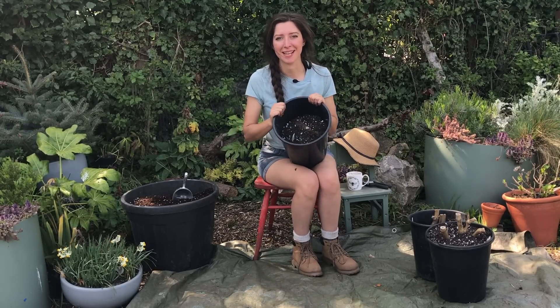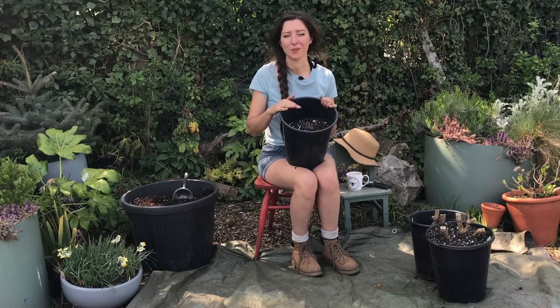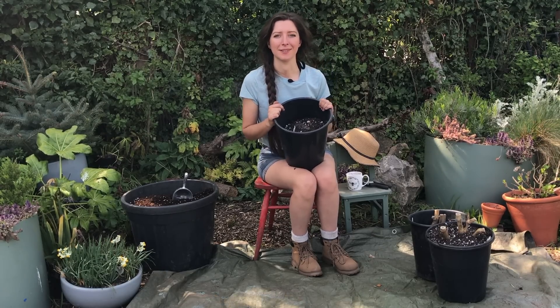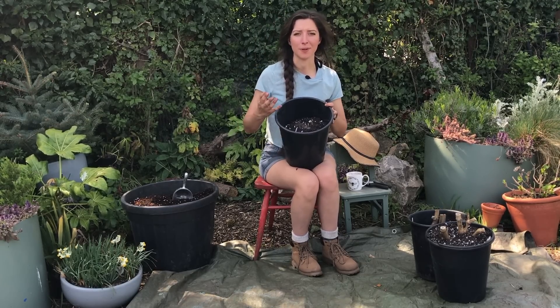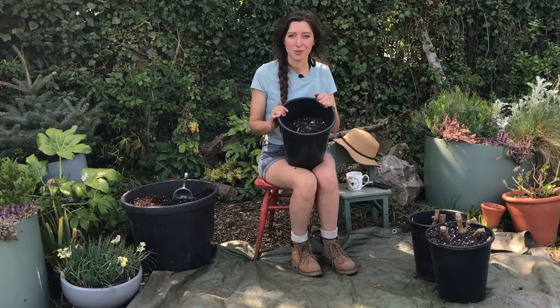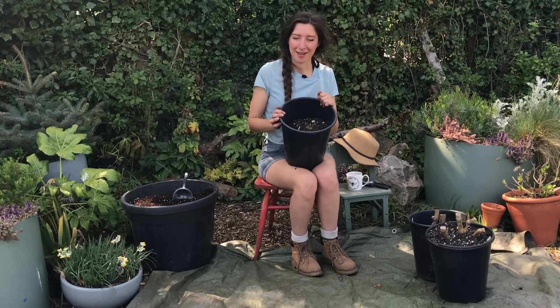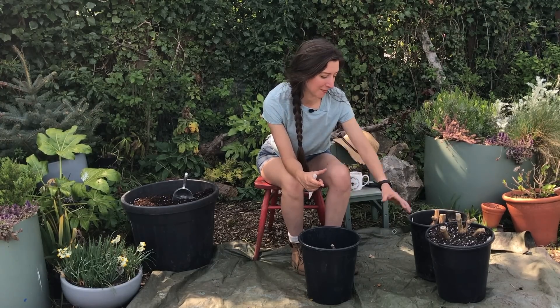This is one of the dahlias out of the many that I've got to pot up. Last year was the first year I grew them, so they're all bought brand new last year, and I dug them up around October/November time and potted them into pots with some spent compost from my chilli plants. It's amazing how much the dahlia tubers grow in a year — some of them have become really big tuber systems and we can divide them.